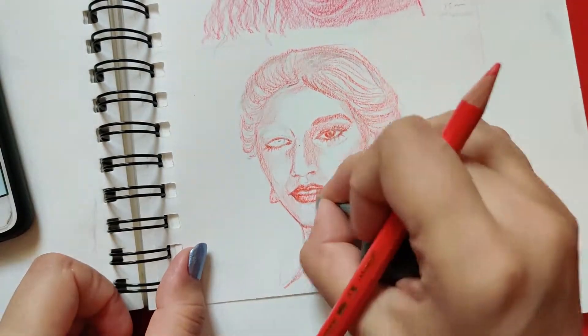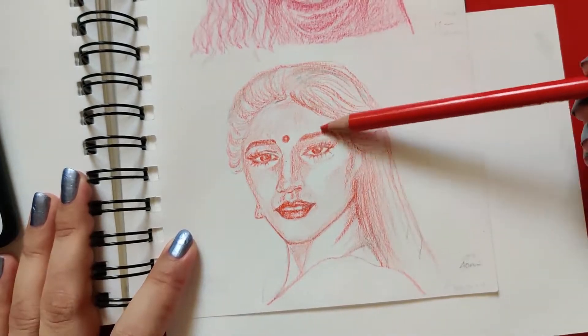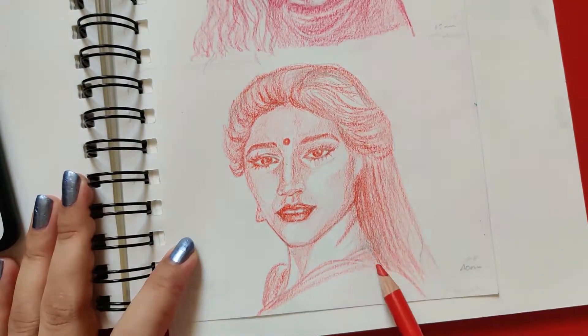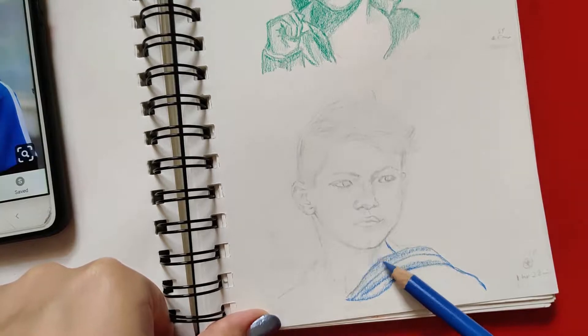Step three is coloring the shadows. Color the shadows or darker areas once the outlines are done. Just make sure you color the shadows darker and at the correct places — getting it right really helps in the overall correct coloring of the sketches.